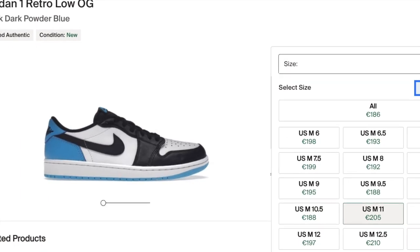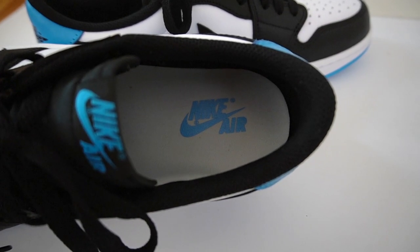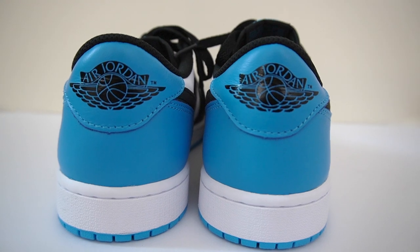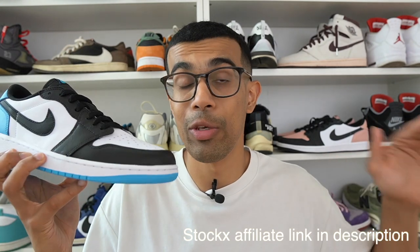Looking at resale prices — at least here in Europe, they're quite low, not going for too much above retail. I do expect a clean colorway like this to rise over time. If you live in the United States, resale prices will come down once the shoe releases there at the end of September. So if you want the lowest price possible, you're better off waiting — but keep in mind summer will already be over by then. If you want to rock these in the summer, you can take advantage of the lower resale prices right now.